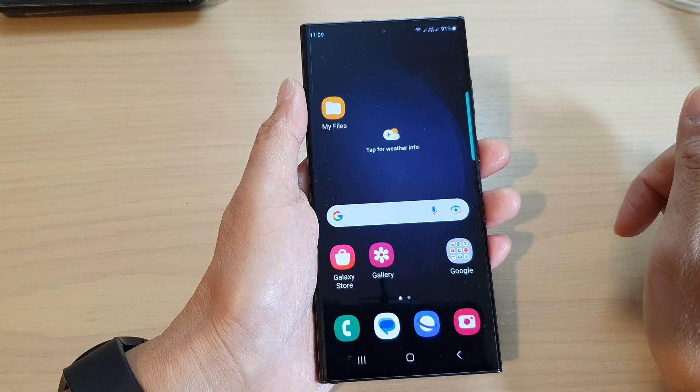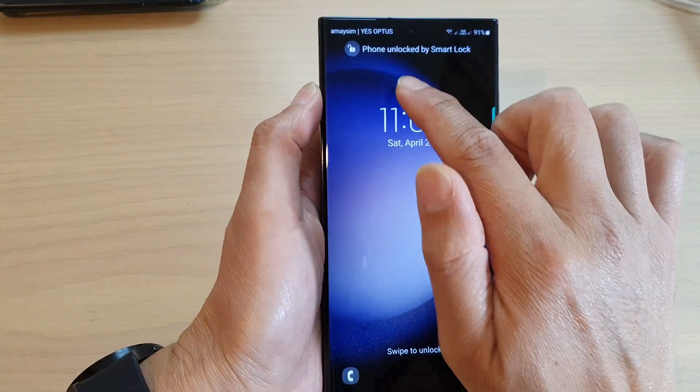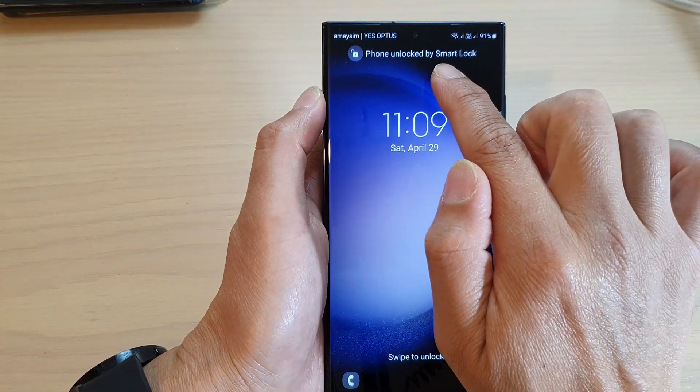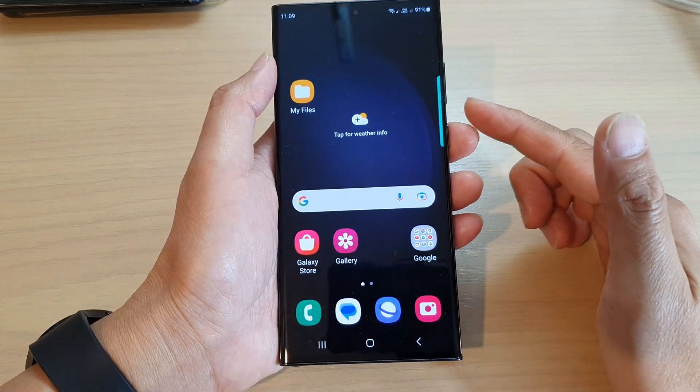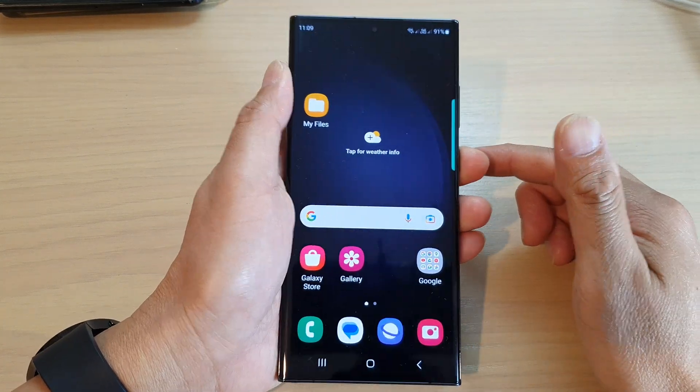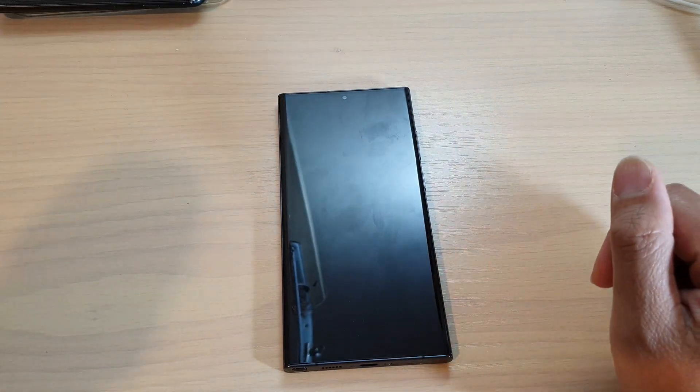After that, you can see if I'm in motion I can simply unlock it with a swipe, because my phone is currently using Smart Lock, so I don't need to put in the PIN to unlock it.